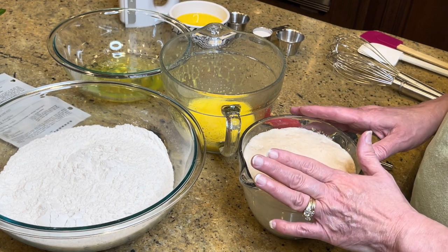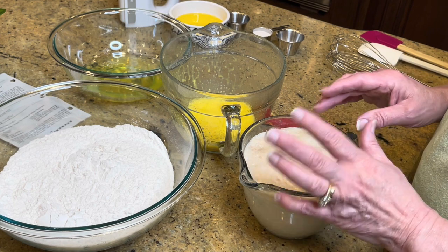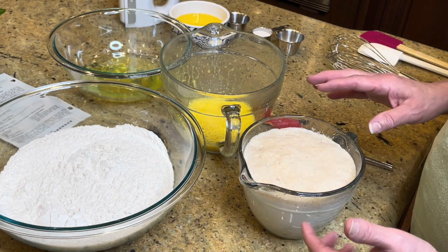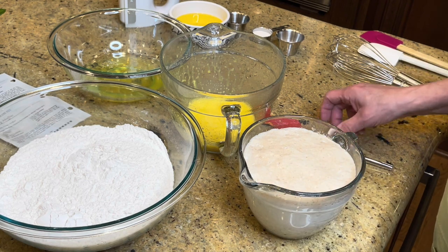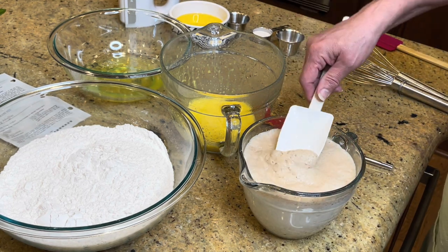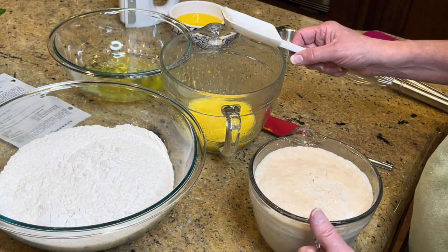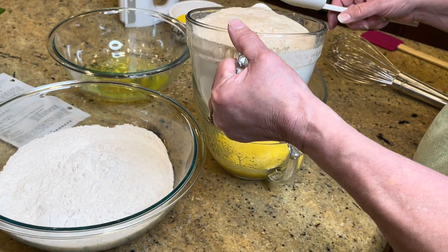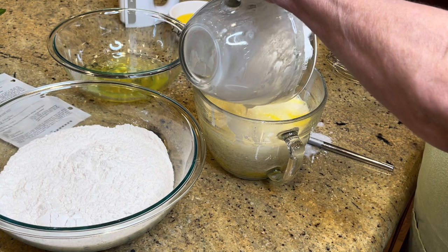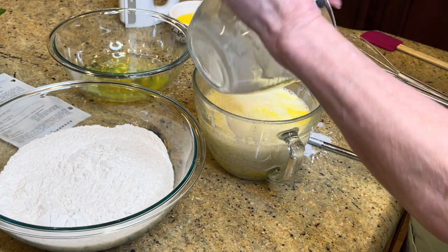Then put in one pack of either rapid rise or regular rise yeast, depending on how much time you want to take, and let that sit until it's blossomed. See how the yeast on top has blossomed? That's what you want, so you know the yeast is good. It takes about five to ten minutes for the yeast to bloom.